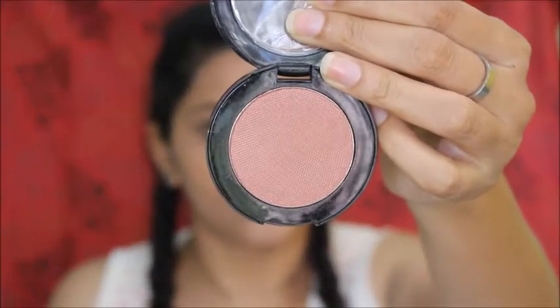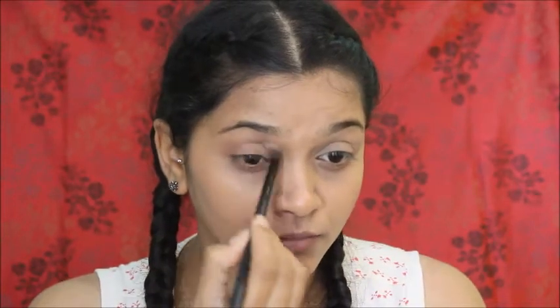For my eye makeup, I'm using this concealer all over my eyelids just to give a nice base and correct the darkness over there. Then I'm using this blush for my crease — I'm just slowly building this color, not taking all the color at once.